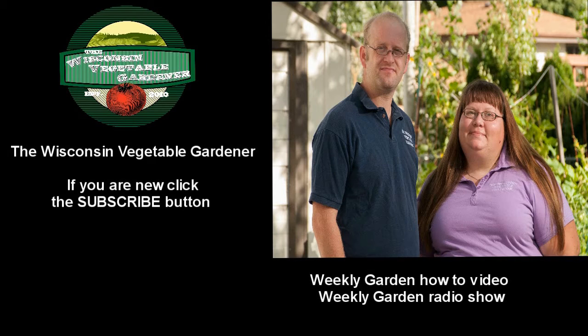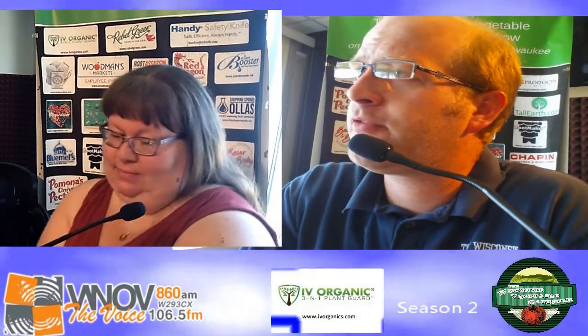If you are new to our channel, don't forget to hit that subscribe button. We had a question come in on Monday, and you can certainly send us a question via twvgshow at gmail.com, our Facebook page, the Wisconsin Vegetable Gardener, social media, or go to our website thewisconsinvegetablegardener.com — you'll find all of that.